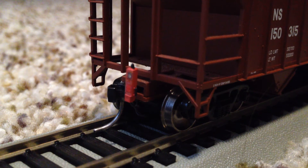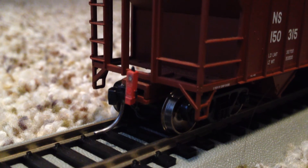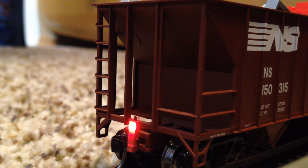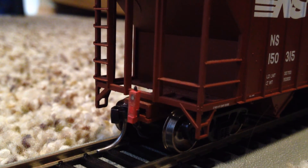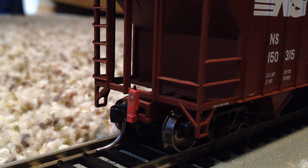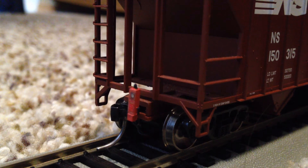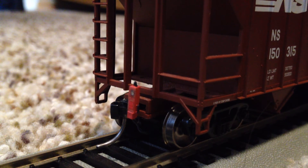It has a prototypically accurate flash rate in relation to a real end of train device, and furthermore it is also the same scale size to the coupling and the freight car. These end of train devices come in red, gray, and yellow, just like real end of train devices, and range in price from about $35 to about $40, which is pretty expensive for an accessory this small.